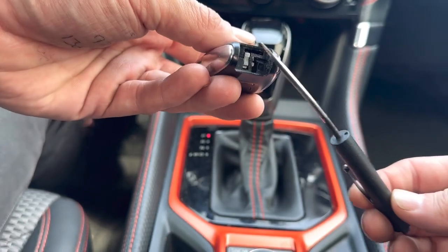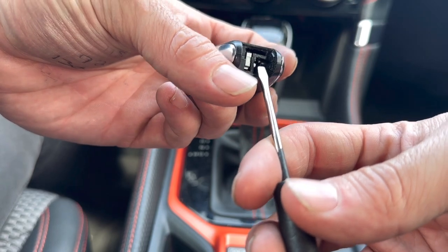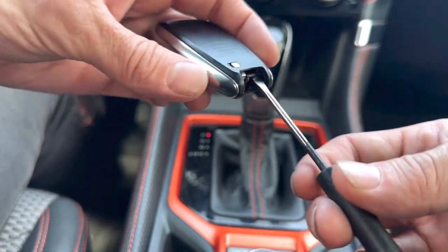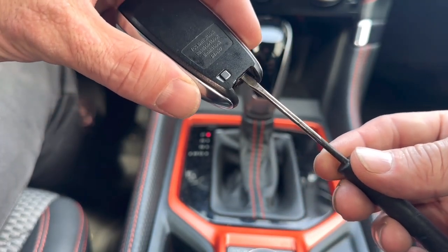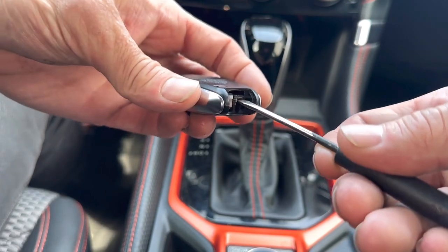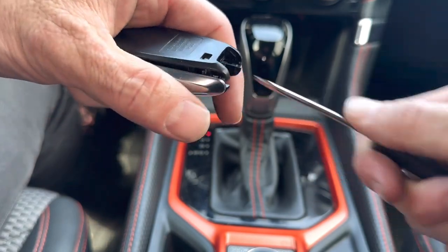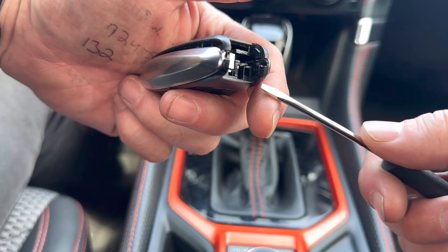We're looking inside here. This slot is for the emergency key, and there's another slot right below it. We're going to use that slot with a screwdriver. Notice how the screwdriver only goes in there so far — it's super shallow. Stick it in like this and then give it a twist clockwise. You see how the remote popped open — it's all popped open right here.